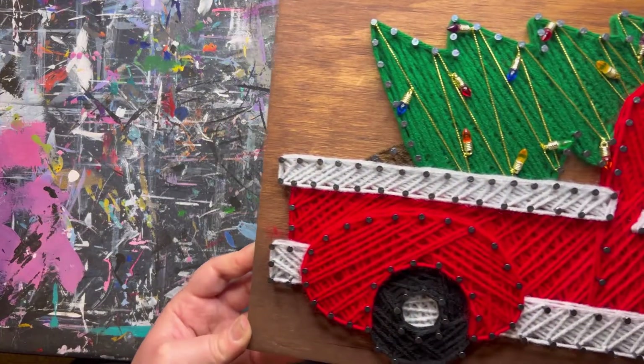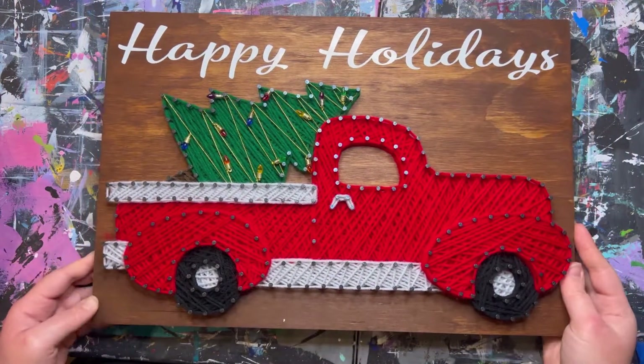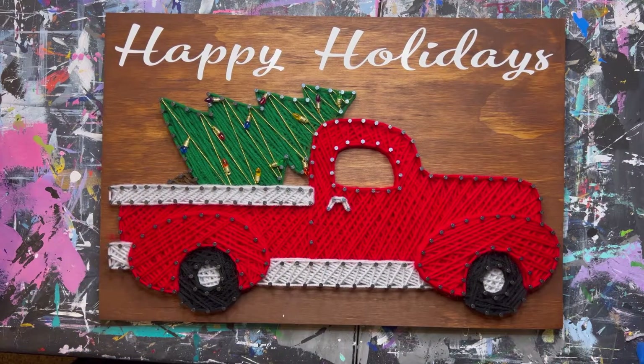And we now have a finished Christmas tree truck. I hope you guys enjoyed this tutorial. If you did, please give it a like and feel free to subscribe to my channel for more tutorials. Thank you for watching.